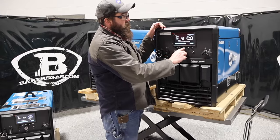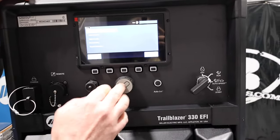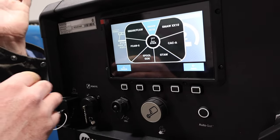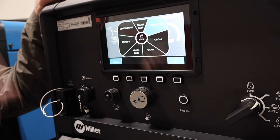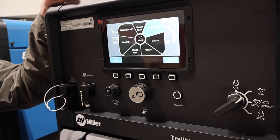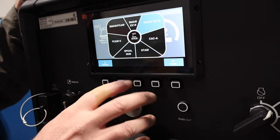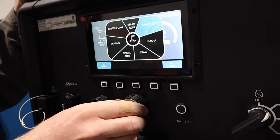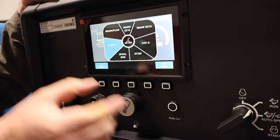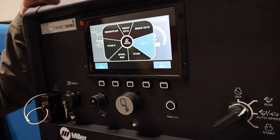There's a USB port for updates and a selector switch here. Going into the main menu and back to process, we have our buttons up top — it is not a touch screen. Here are the process options: stick electrode 6010, 7018, GMAW and FCAW (MIG and flux core), self-shielded flux core, spool gun, TIG, and carbon arc cutting or gouging. This unit is rated to do carbon arc cutting. You select stick, choose 6010, and control your amperage with the same knob.